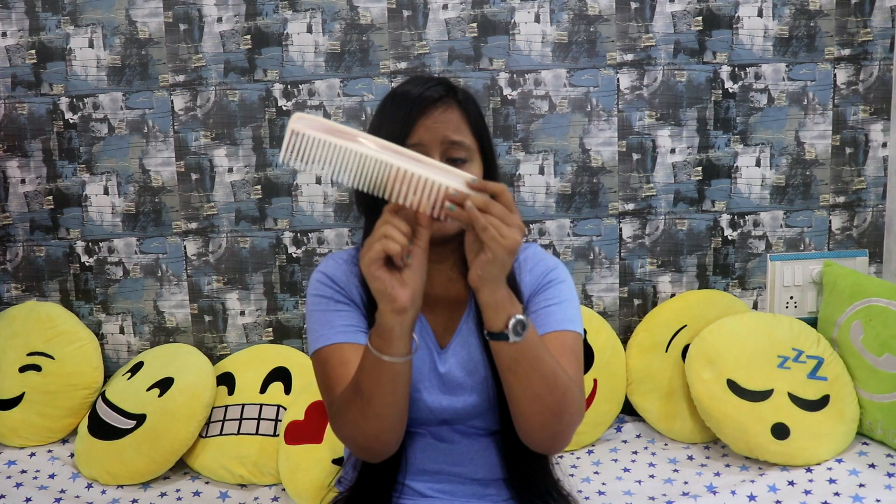The other type of comb has very less gap, and you can use this after using the wide-tooth comb. The procedure is: first use the comb with more gaps to remove the big knots from your hair, then use the fine-tooth comb. This will give a proper effect and it will look like you have combed your hair. If you comb only with the wide-tooth comb, it will leave more gaps and look messy, but the fine-tooth comb leaves less gap and gives a nice effect.